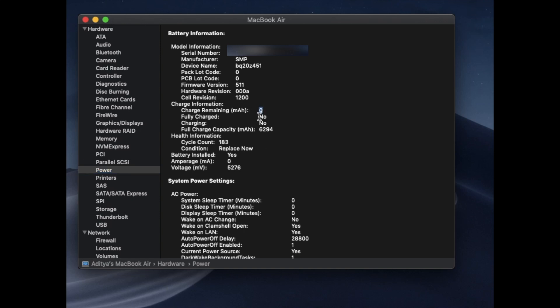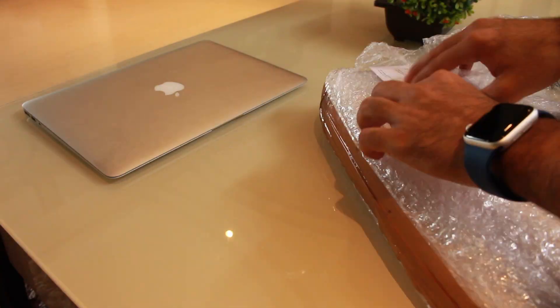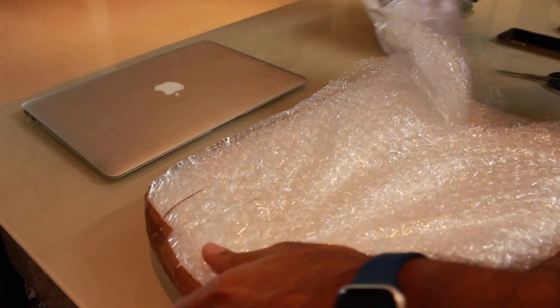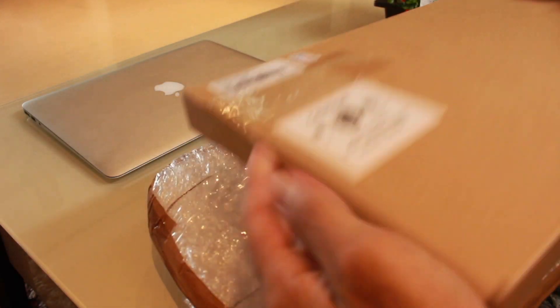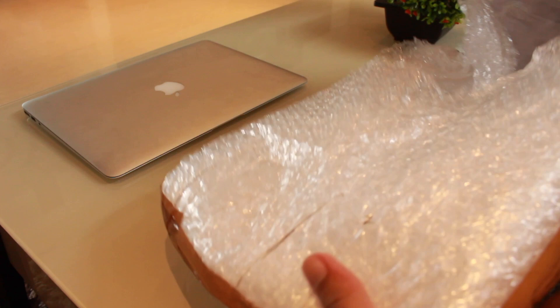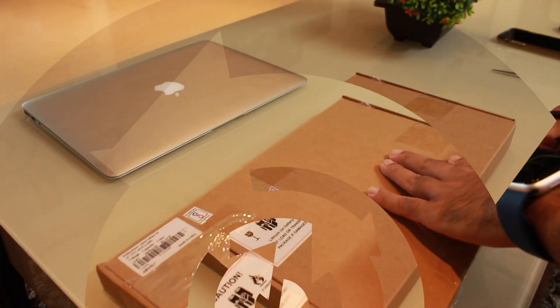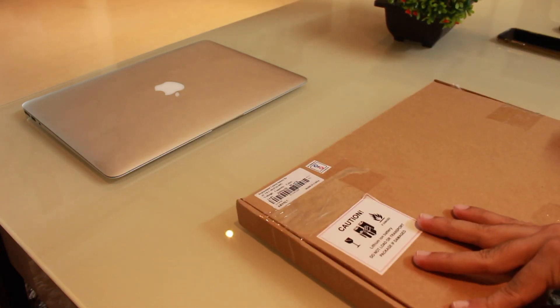As you can see, the charge remaining is zero and it's not charging, and the full capacity of the battery is 6294. Let's unbox the battery which I received from Amazon — I purchased it for 4000 rupees. As you can see, it's well packed, and here is the case for the battery. The link for the product is down in the description below.